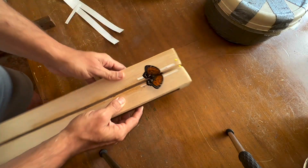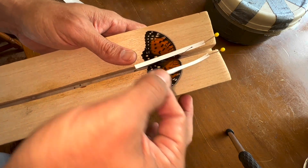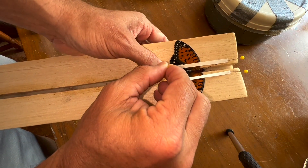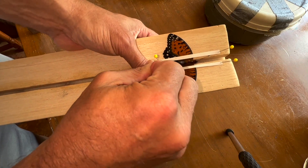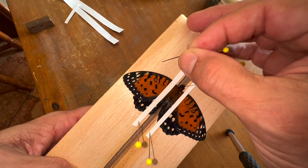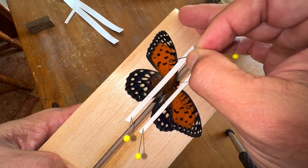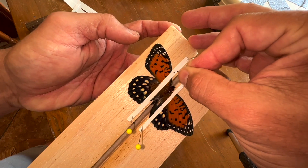You see how they're flat on the board now? We take our little strips and put them over the top of the wing, then pin these strips down. Our butterfly wings are flat on this board. We'll use a pin and just slide the wing up into position using the vein — I'm not puncturing the wing, just using the vein of the butterfly wing to move it into position. Then I'll pin it down right on top of that wing.